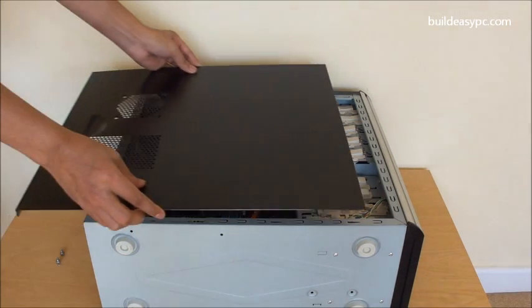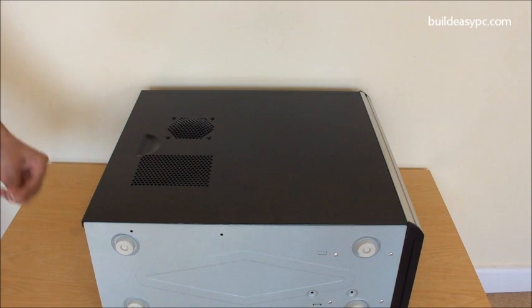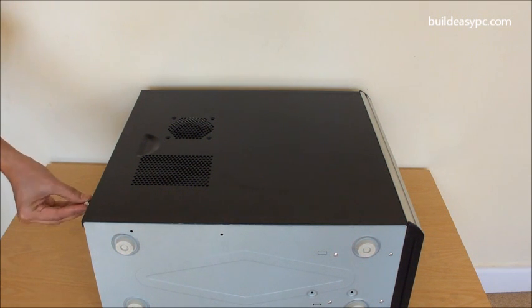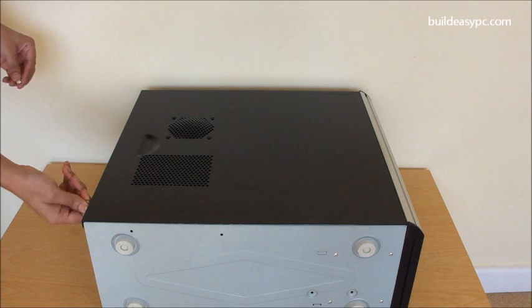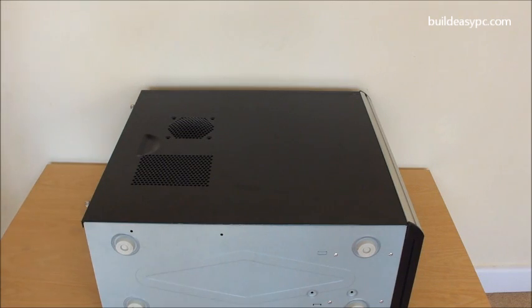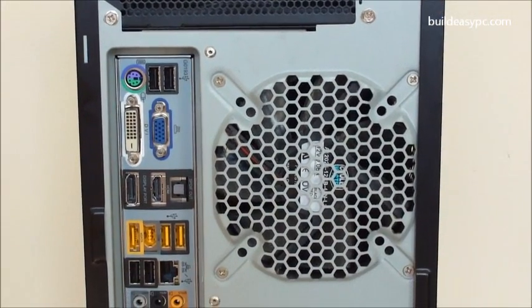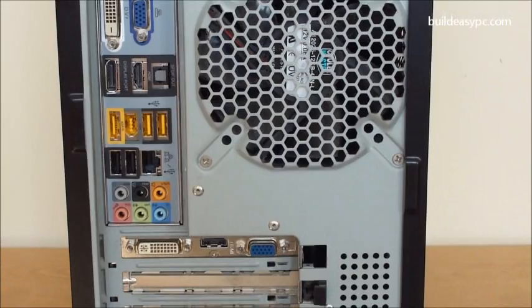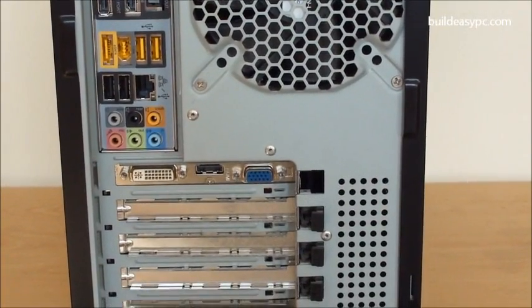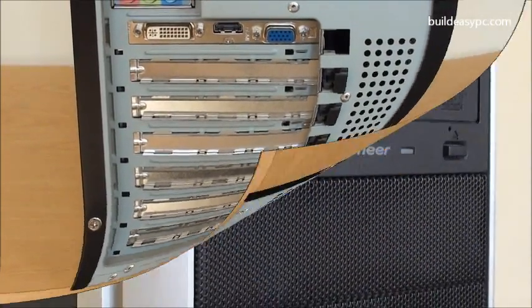Slide the side panel back onto the case and close the screws. You have now completed building a PC from scratch. Let's have a look at the back of the case. Finally, we will take a look at the front of the case.